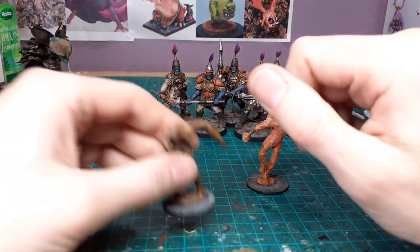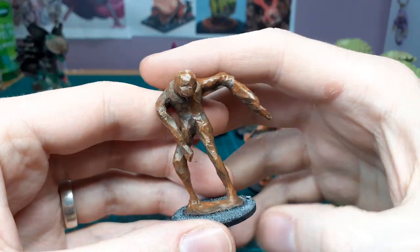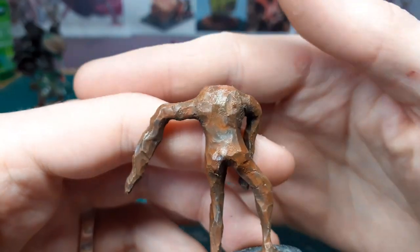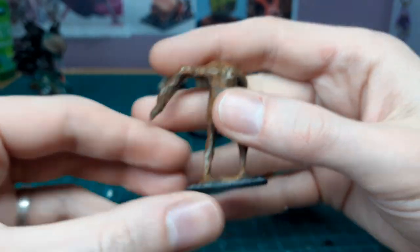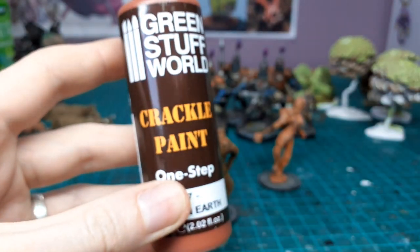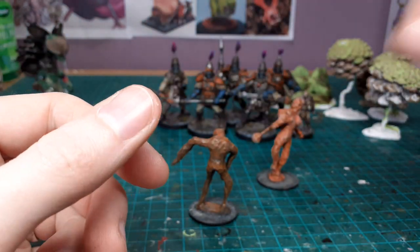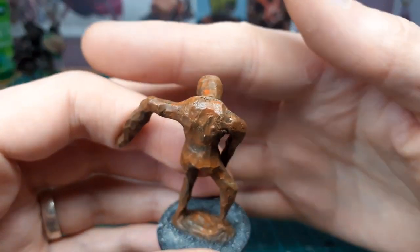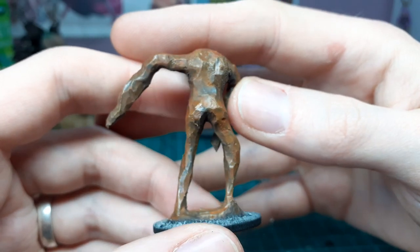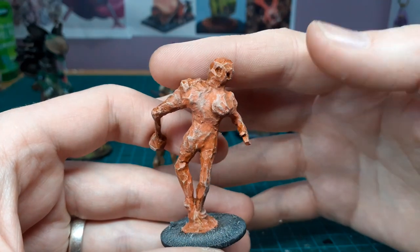This is the clay golem I was talking about in the last episode. I painted them up really simply, and what I really like is this bit of texture added with this crackle paint — specifically a Green Stuff World crackle paint. It creates a nice crackle effect. There are other ways of doing it with PVA glue, but for handiness I just use that, and I think it's pretty cool on clay golem stuff.